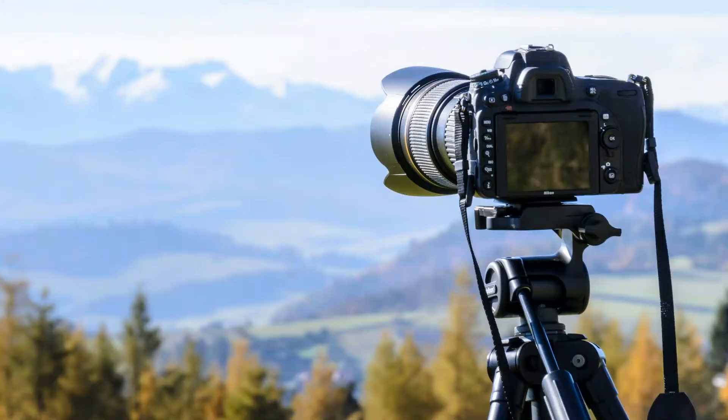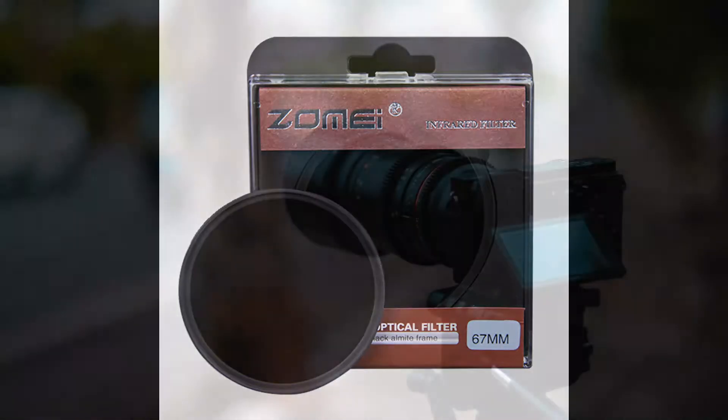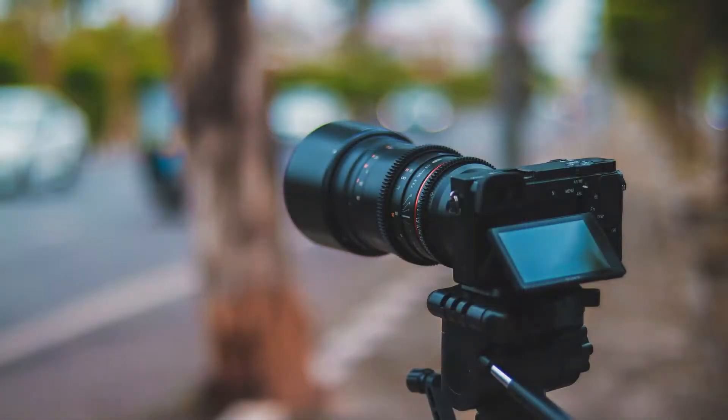Mirrorless cameras are not affected. There are many infrared filters available; a good start would be Zomei filters. Later on, you can buy a 720 nanometer Hoya IR filter. To start taking infrared images with an unmodified camera, you will need a tripod, an infrared filter, and obviously a digital camera.